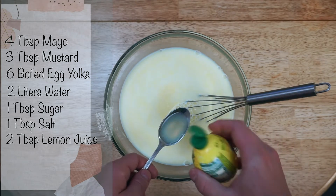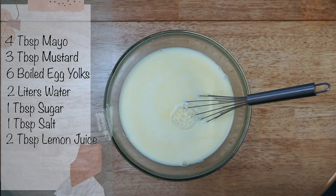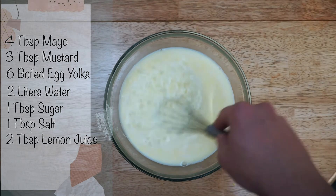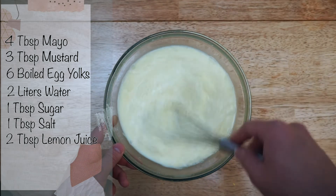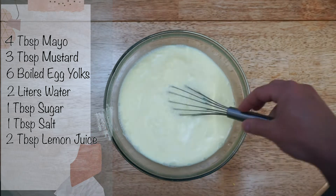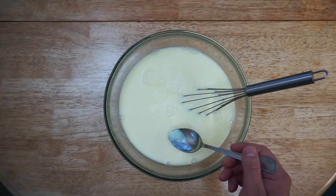I'm gonna add lemon juice to make it a little bit more sour. With this recipe it really depends on your taste — if you want it more sour you can add more lemon juice, and if you want it a little bit more hot you can add some spices.